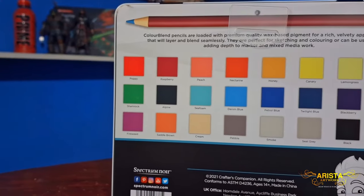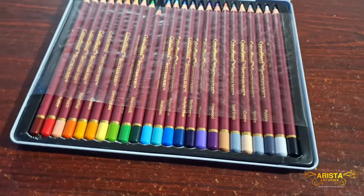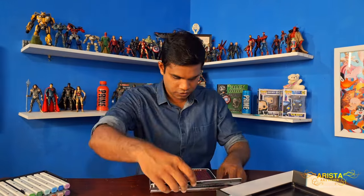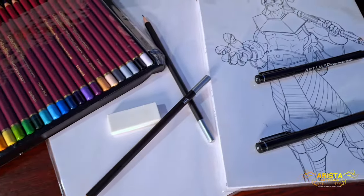Finally, we have the color pencils by Spectrum Noir — the 24-piece Color Blend set. When you look at the colors, you can clearly tell they were selected by Jaza himself. They all come in a really high-quality tin case — just wow, look at these pencils.